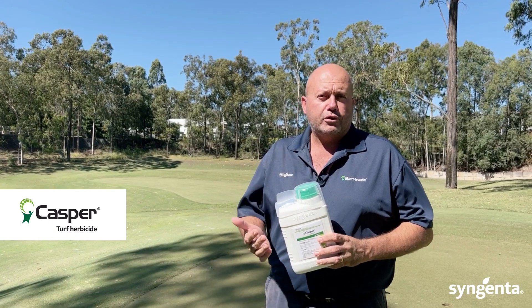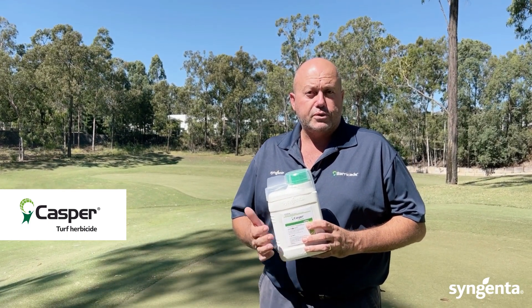Casper is the perfect option for your post-emergent broadleaf weed control concerns this year in your turf.